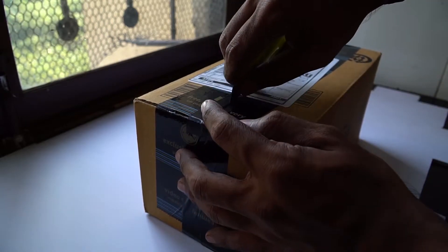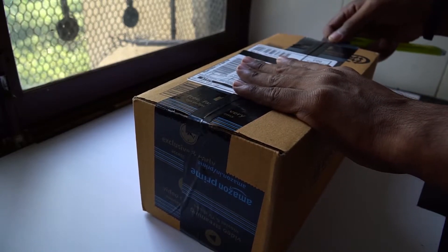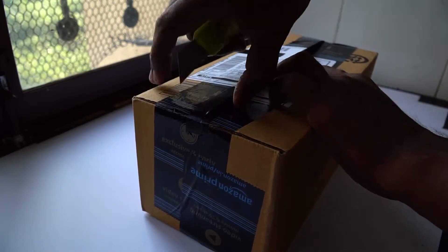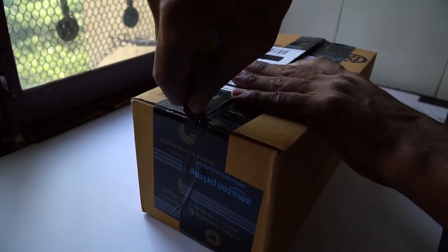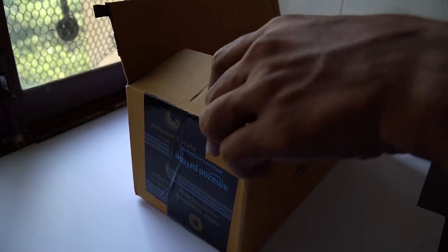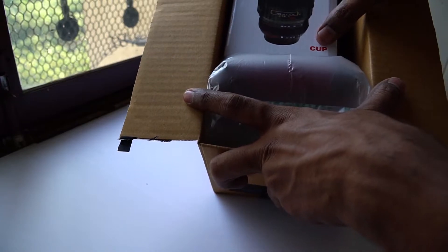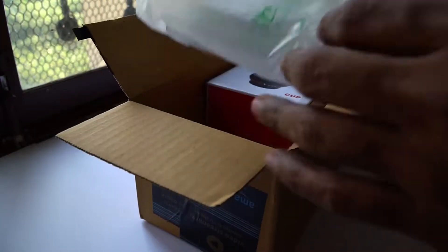Let's just open it up — here goes the seal open. Oh my god, oh my god, it's a lens! And it says 'a cup' — so it's a lens cup which I have seen many times on Instagram and Facebook.